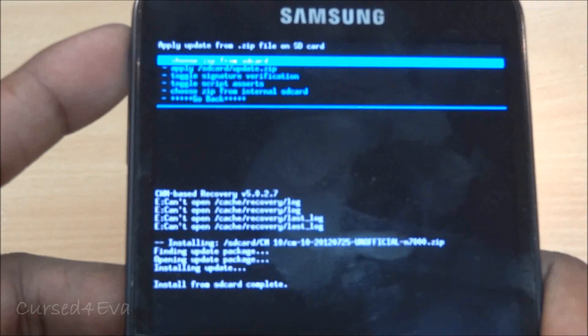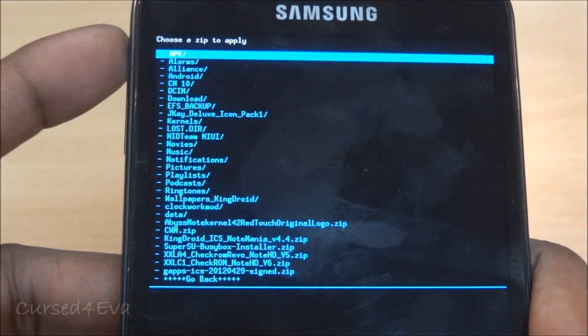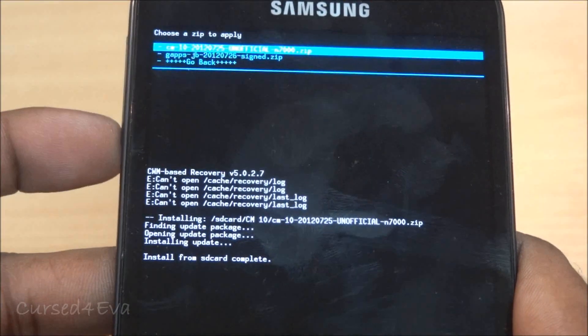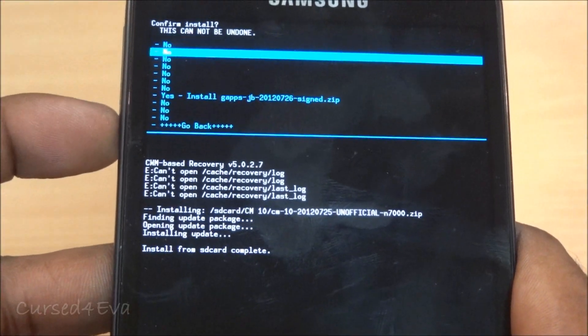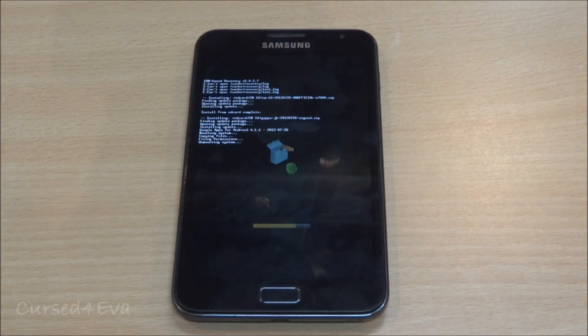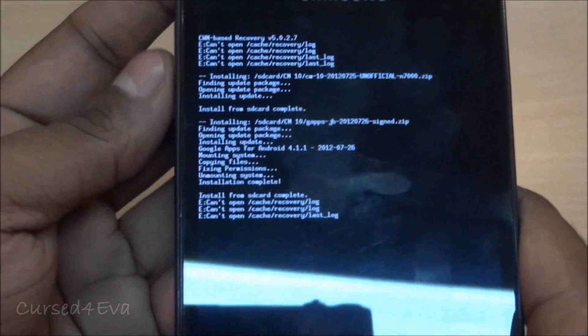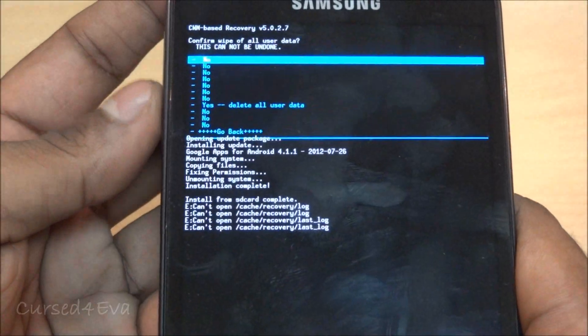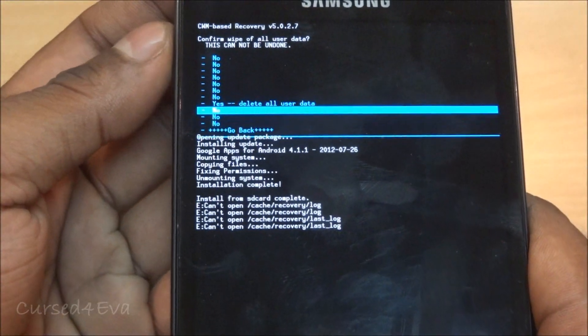Now that CM10 is done, go back to 'Install zip from SD card', navigate to your Gapps file, and go ahead and install it. Once that's done, go back and do a Wipe Data / Factory Reset and delete all user data.